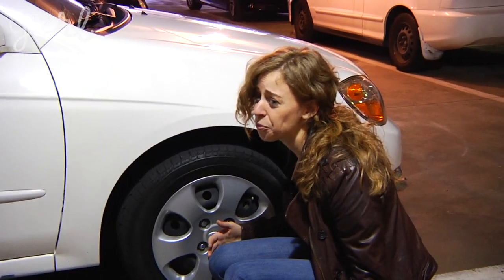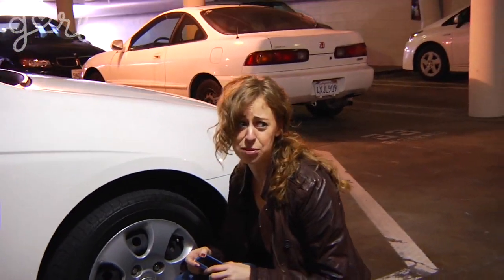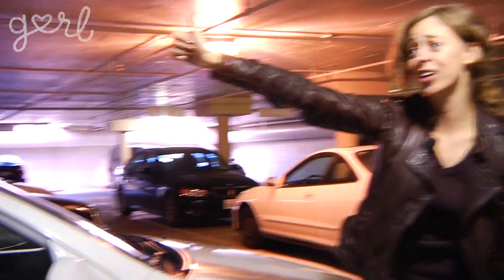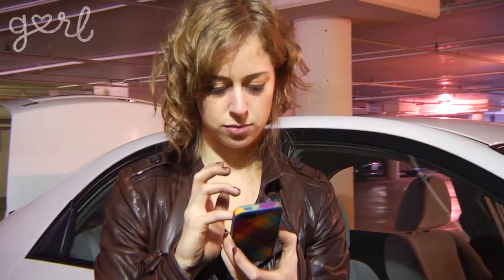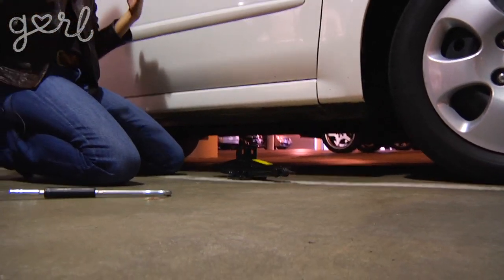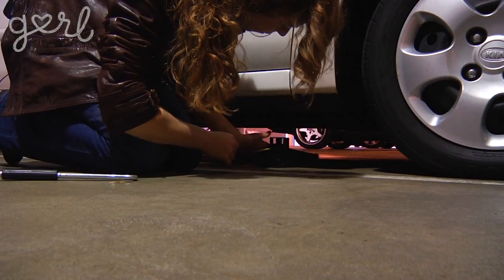I think this is the point where someone really buff and awesome comes along and helps me, right? Anyone? So I'm gonna put it under the car. I'm gonna make sure it's going right underneath the metal part — that's the most important part. I do not want to damage my car.